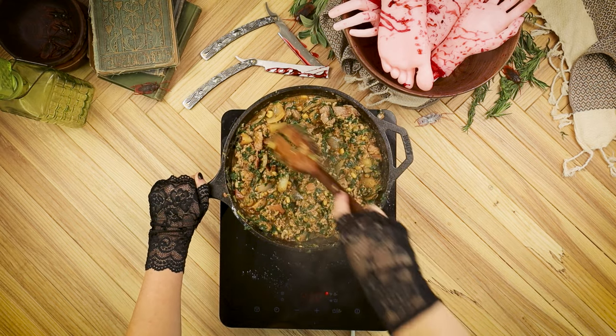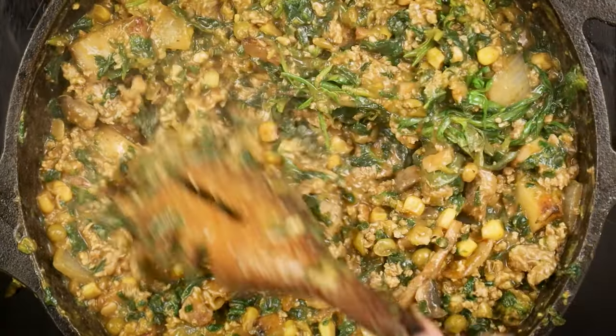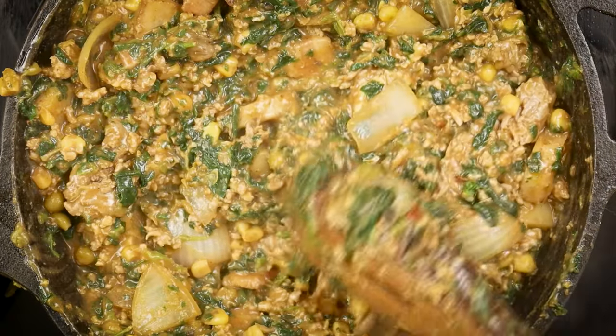The herb bundle includes things like sage, marjoram, and rosemary. Let the filling simmer until thickened and the herbs have released their flavors into the meat. Remove the bundle of herbs before cooling the filling to room temperature.